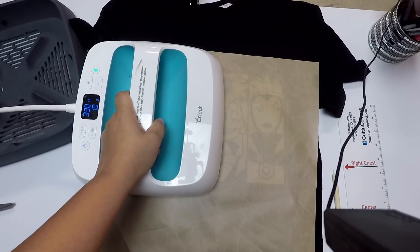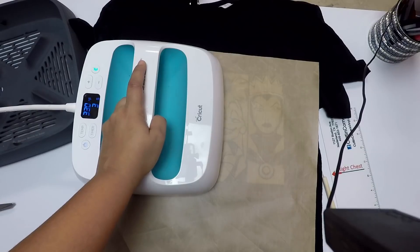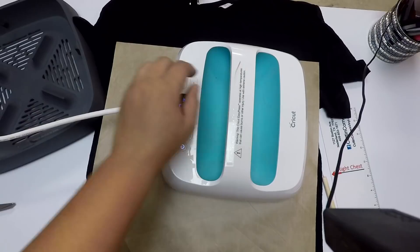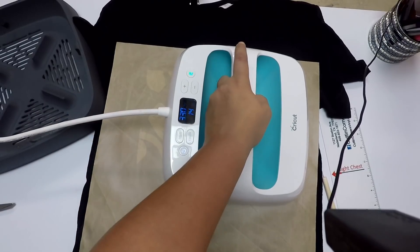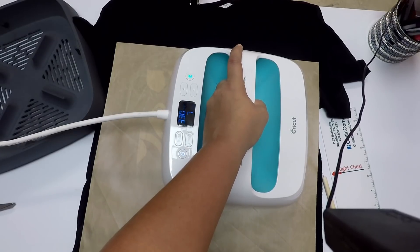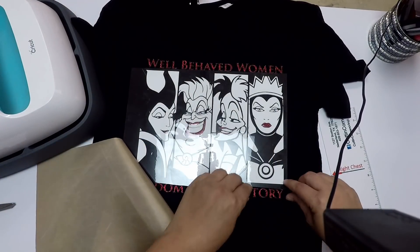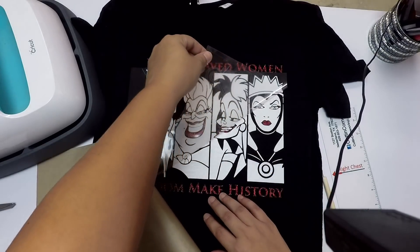I do have the EasyPress on 330 degrees. Y'all are looking at this upside down — I don't know if there's a way to change my camera angle. The holder from my GoPro makes it tricky. I did that in two sections, so let's hope that stuck well. Perfect.